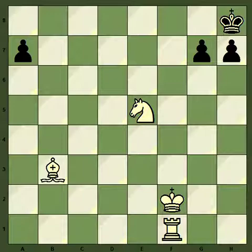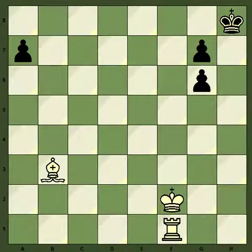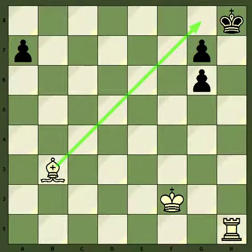Usually we have a skeleton for the pattern. Here we need the Bishop to take control of the diagonal. The Knight gives a check, and this has to be captured — otherwise it will be checkmate. Only move. And this opens the H file. Here we see how the Rook and Bishop cooperate to deliver the mate.